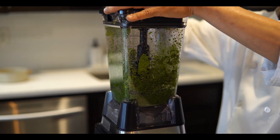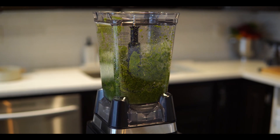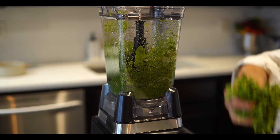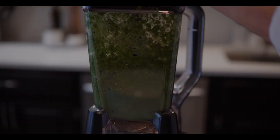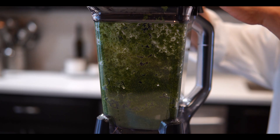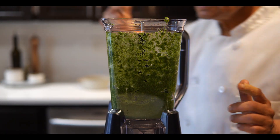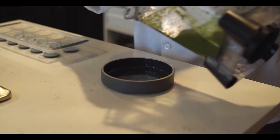The reason we are adding ingredients slowly is that if you put everything in at once you have to add more water. By adding little by little we don't need extra water. It's ready — I'll show you how it looks. We don't want to make a puree, just a slightly rough texture.